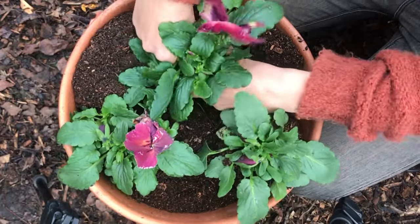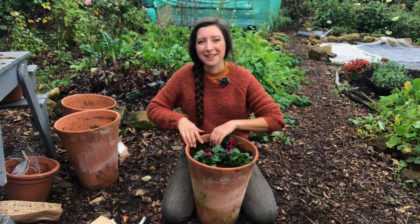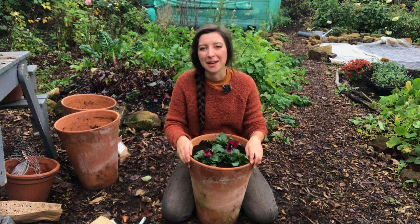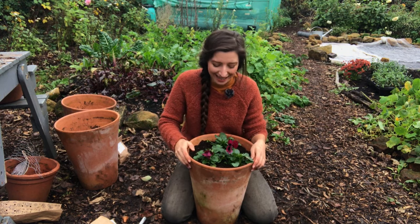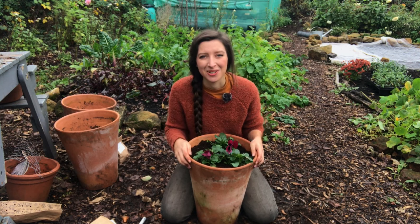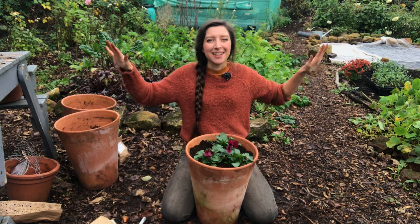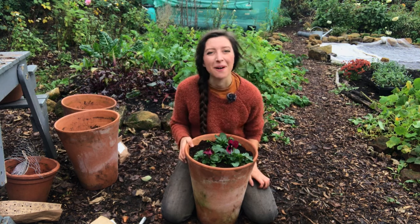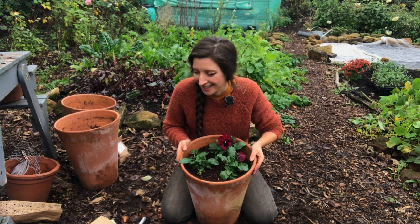These winter pansies are really cheap to buy. Some people think they're a bit of a granny flower, but you don't get many flowers that bloom this late in the year — so any touch of color when everything starts to turn brown is a very welcome sight.